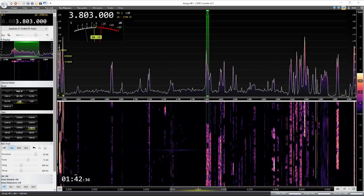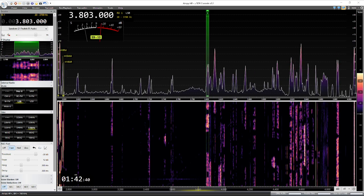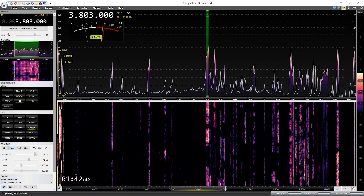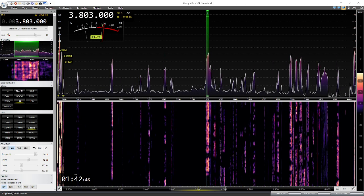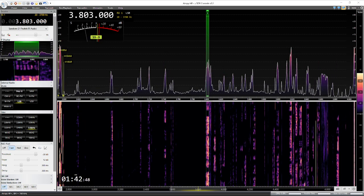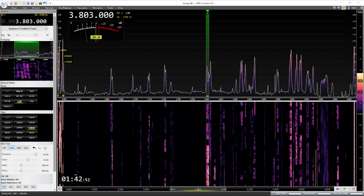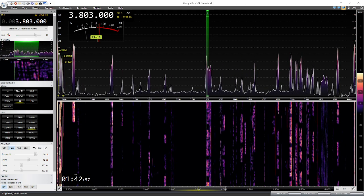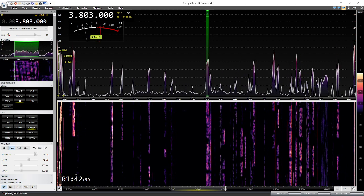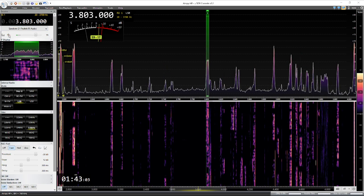The first thing we're going to do is listen to SDR Console, and then I'm going to make the switch — I will let you know when I do — over to the 7300 front end. This is a direct feed through the USB audio codec coming out of the 7300. Here we go. This is SDR Console.